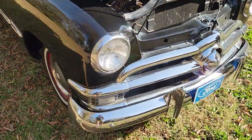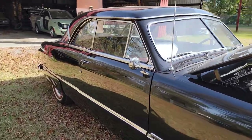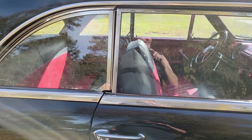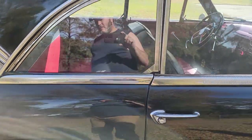What'd you give, $100 for it? Yeah. Hard top — I've never seen a 50 model hard top. I've never seen any of them hard tops. I've seen a lot of 51s. Quite a few of them. The 49 and all, that's all I've ever seen was the post.